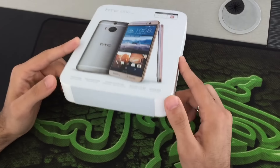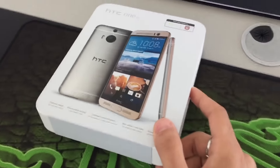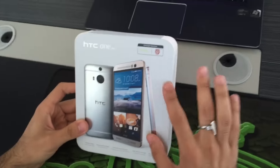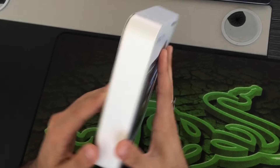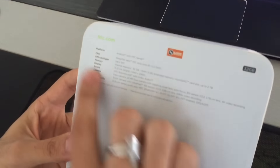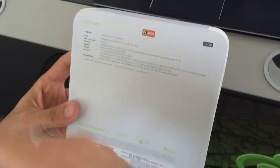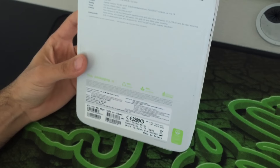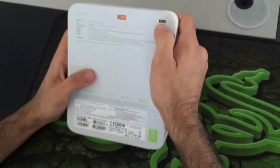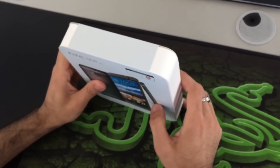As you can see, the packaging is the same as the previous HTC M8 packaging. On the back side of the package you can see the platform, CPU, SIM card, memory card, display, and all the specifications. This is the 32 GB version.